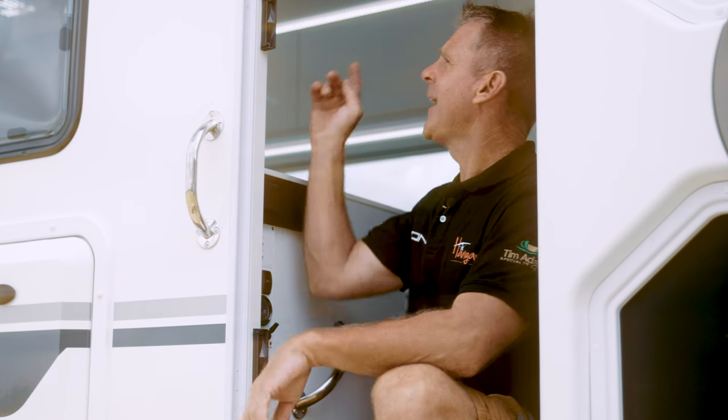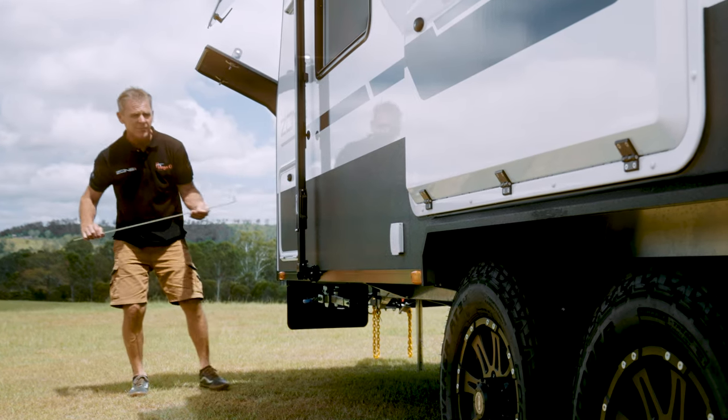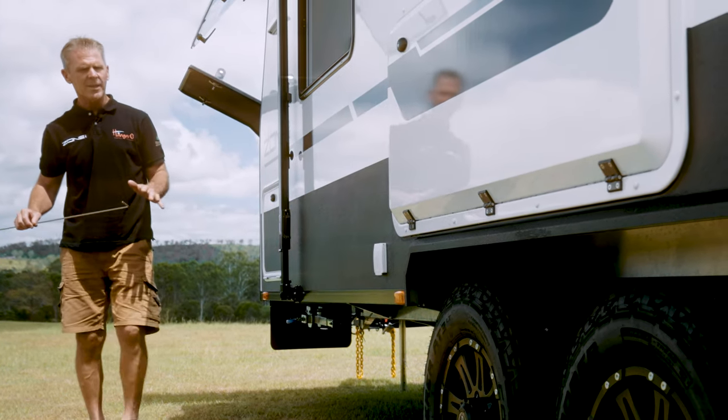Once it's at that height, switch them back to manual, then power off on the compressor panel and also power off on Red Vision. One recommendation for checking your suspension ride height is the telltale plate.